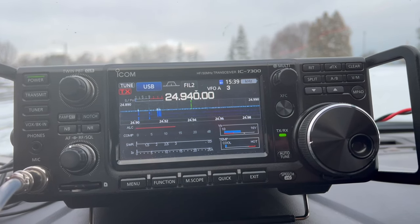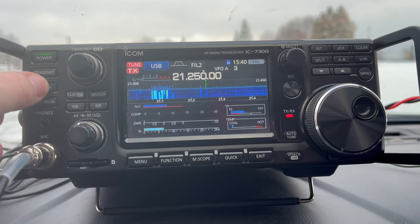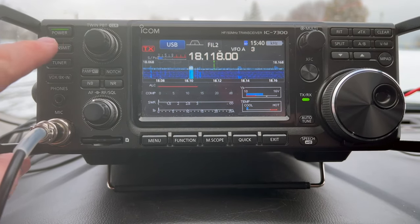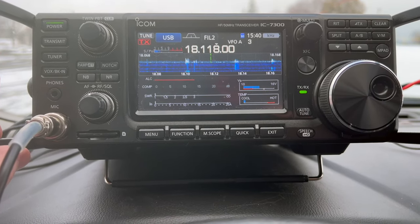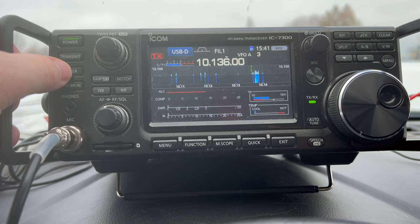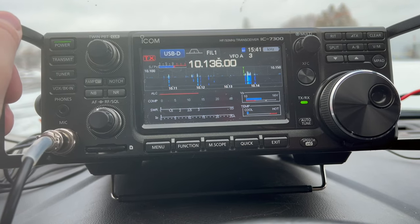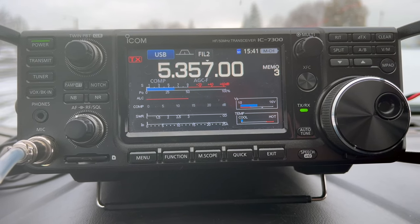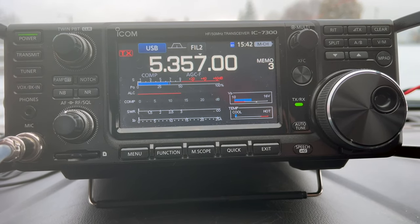Checking the other bands: on 15 meters, the 3-to-1 tuner is not going to work. On 17 meters, the 3-to-1 tuner was able to find a match. On 30 meters, the 3-to-1 will not tune it. On 60 meters — just for fun, checking channel 3 in the middle — no luck either.